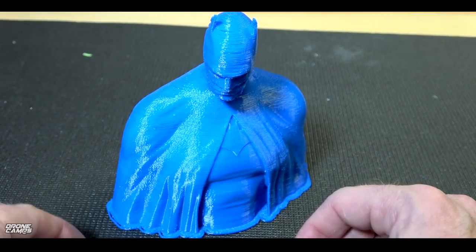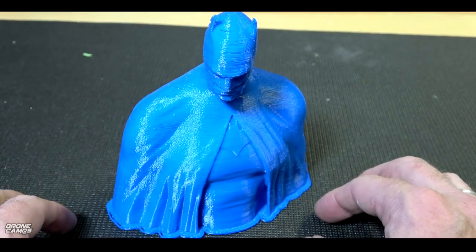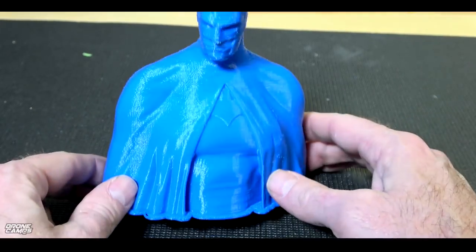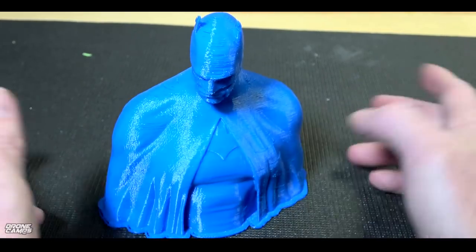So that's something to look for with some of these Chinese printers — you just want to pay close attention to it when you do your first print. Because if something's wrong, you're definitely going to hear it on these 3D printers. They make a lot of noise if something comes loose. And that's not a cool thing when you just spent $300 on a printer.